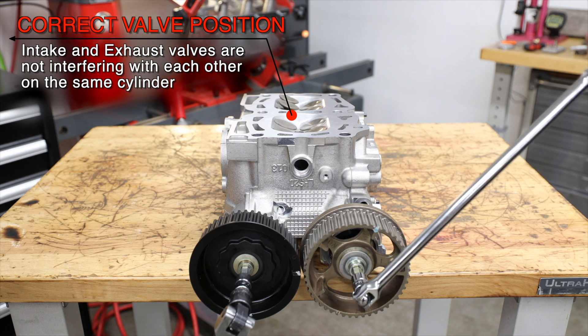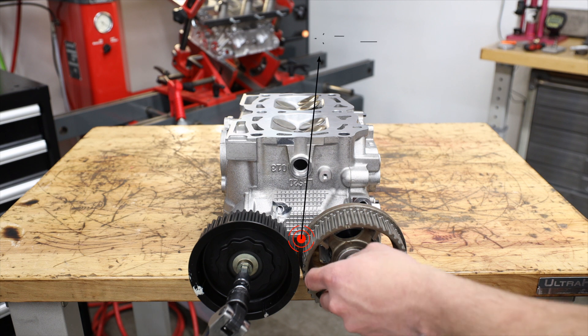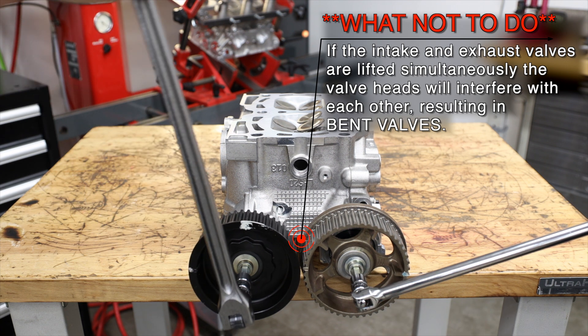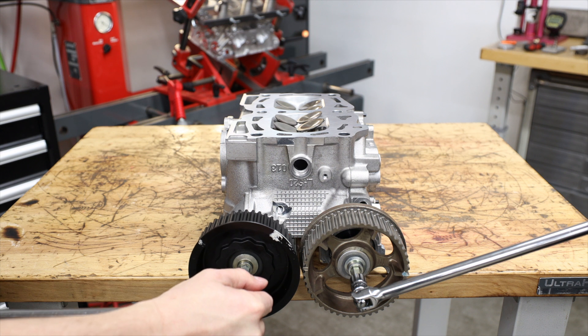On the other hand, when the camshafts are spun in the incorrect direction, valve-to-valve contact will occur. This can cause the valves to bend, which in turn will result in valve sealing issues and eventually complete valve failure. Over time, the extra stress on the valve stems caused by the bend will lead to the stem breaking.